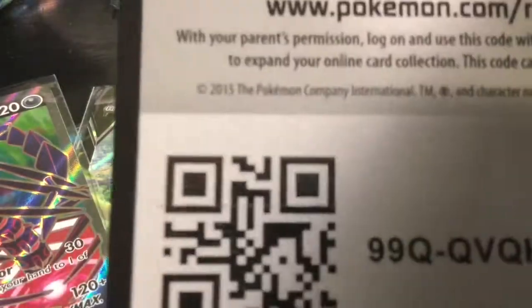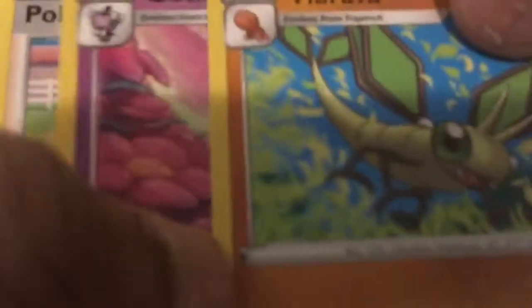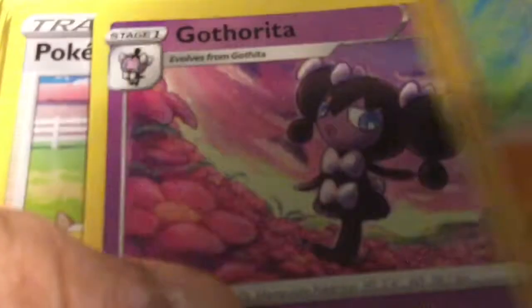Here's the code for one of the Darkness Ablaze packs. We got Darkness Energy, Fire Energy, Vibrava, Gotharita, Poké Breeder, Nurturing, Gallade, Thievul, Purrloin, Hippopotas, Centiskorch, and a Flygon.